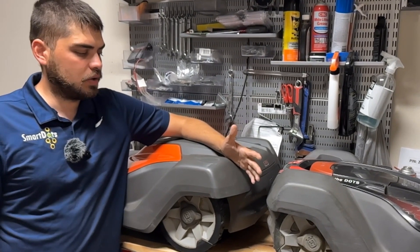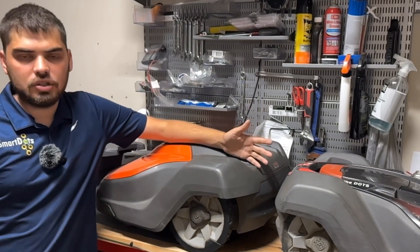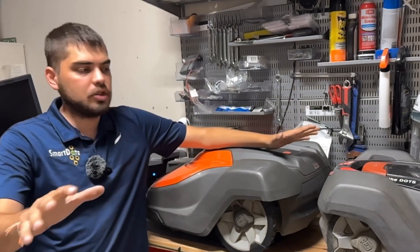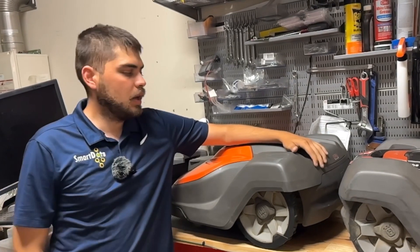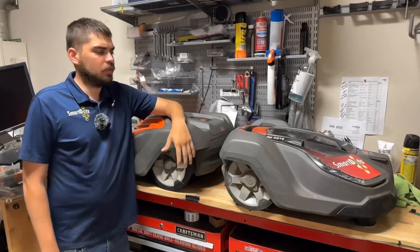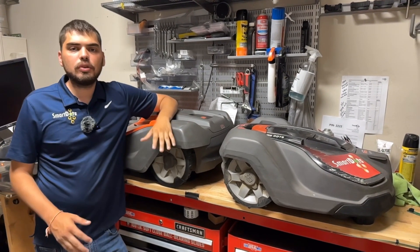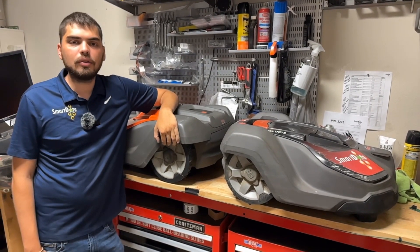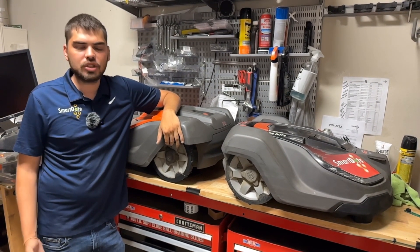Another question you may ask could be: if this ePost unit has a loop sensor board, could I maybe use it in conjunction with a wired area? Maybe you've got an ePost way out in the big pasture in front of your house and you want it to go under all the trees near the house. It does have the hardware to do that, but we haven't received an update for something like that. Whether it's a 450X, a smaller unit, or maybe a big ePost unit, just make sure you go to smart-dots.com or call us if you've got any questions. We would love to answer anything you can come up with — that's smart-dots.com. Feel free to follow us and watch out for more content.